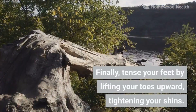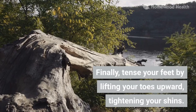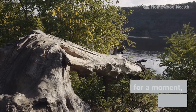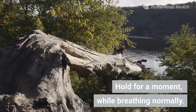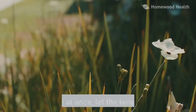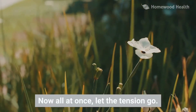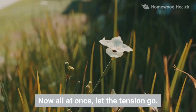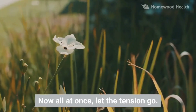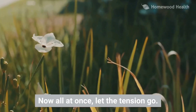Relax your feet by lifting your toes upward, tightening your shins. Hold for a moment while breathing normally. Now, all at once, let the tension go. Relax.